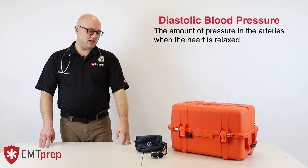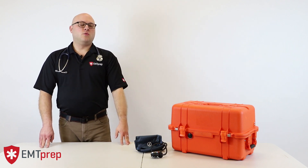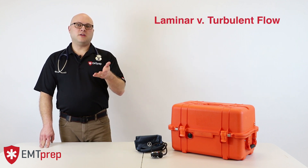The way that we measure this manually with a manual blood pressure cuff relies on essentially the physical principle of laminar versus turbulent flow.